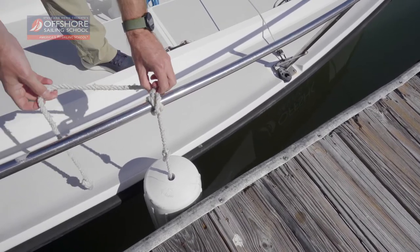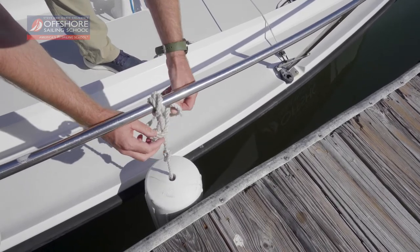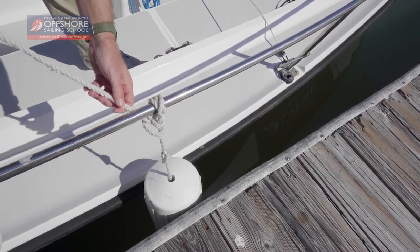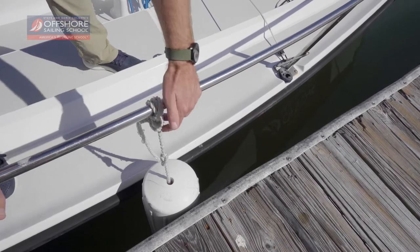Once you're happy with it, add the two half hitches: make an overhand knot, bring it around and through, and do two of those, threading it back through the same opening just made. So those are the steps for a clove hitch and two half hitches to secure your fender.